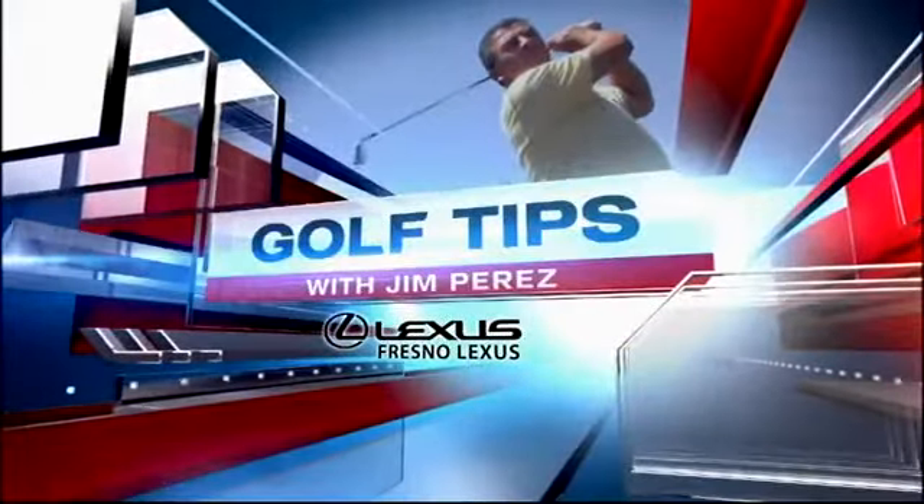It's time for another golf tip sponsored by Fresno Lexus. Set up is key if you hope to hit the ball straight, so we head back out to Iowa driving range with Hall of Fame golf teacher Jim Perez. If you're not hitting the ball well, it could be as simple as your posture, and Jim shows us how to get perfect posture.